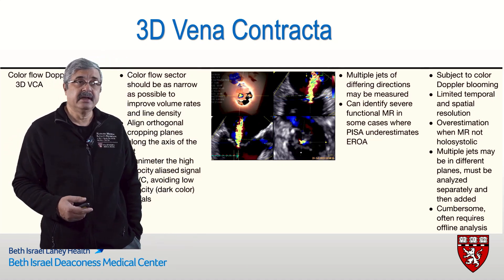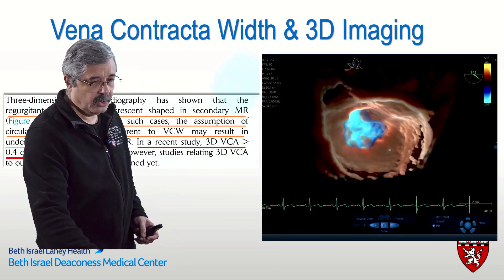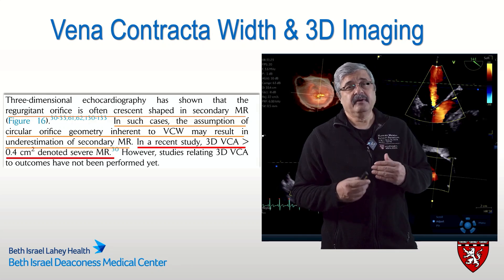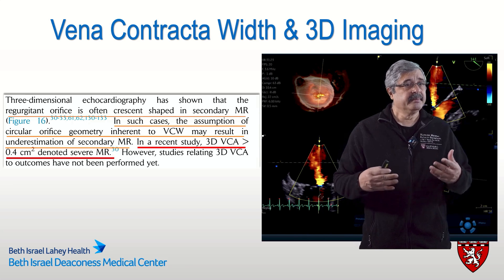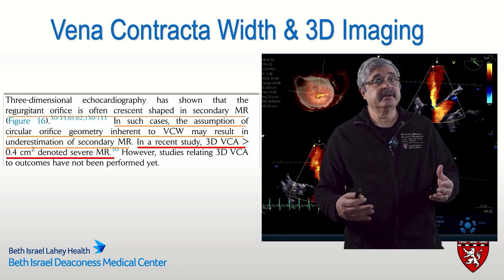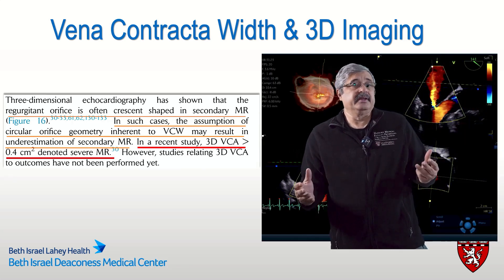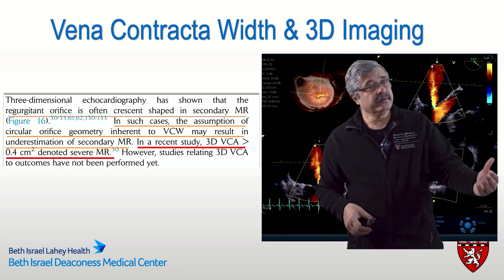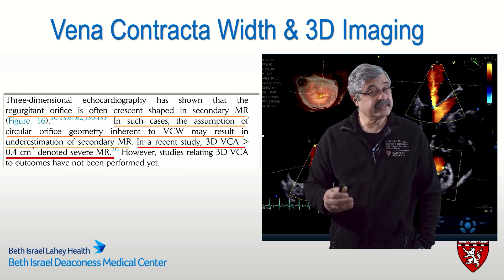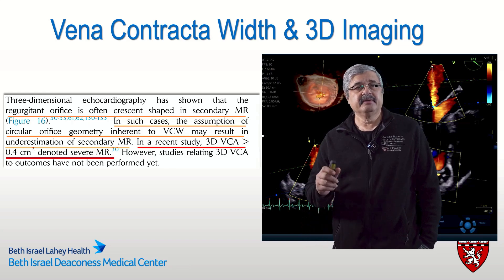The images seen in presentations are not always practically achievable in the operating room or with an awake patient. 3D vena contracta has highlighted limitations of MR assessment — for example, mitral regurgitation in secondary MR is often crescent-shaped. In such cases, the assumption of a circular orifice geometry inherent to vena contracta width measurement may result in underestimation, because you're only appreciating the breadth of the jet and not its width. So both overestimation and underestimation are possible, and 3D imaging has highlighted these limitations.